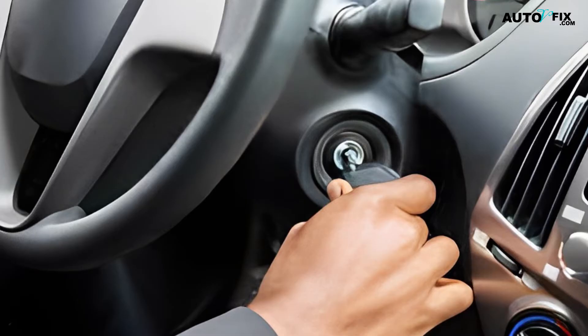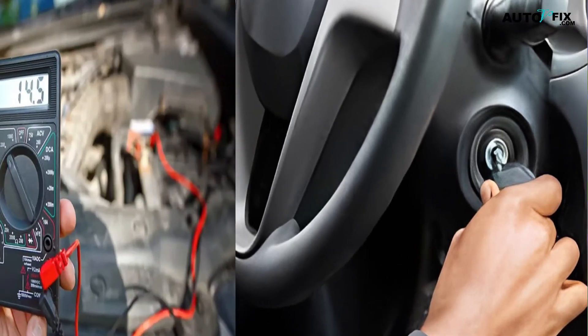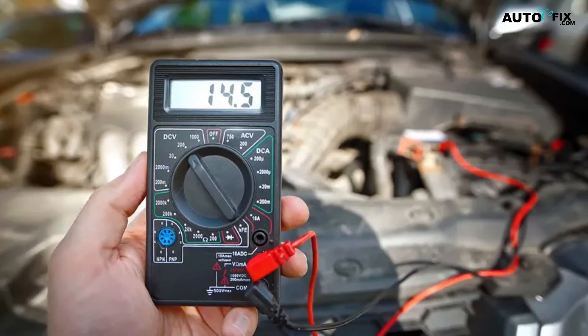Step 5: Start the engine. When you start the engine, after a few seconds, check the reading on the display screen. If the reading falls below the manufacturer's specified range, then there may be an issue with either a faulty internal component like a diode rectifier bridge, or a loose connection. If the level falls below 12 volts, then something is wrong and you should contact a technician to replace or repair the necessary parts.